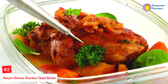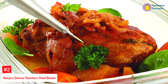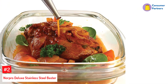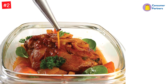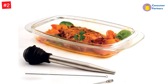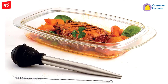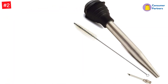Number 2: Norpro Deluxe Stainless Steel Baster. How many basters have you found broken or cracked in the bottom of a drawer from age or from being crushed or bent in storage? That won't happen with this stainless steel baster — it's nearly indestructible. The stainless steel is also stain-resistant and won't rust or discolor, even when used with acidic juices containing citrus or tomatoes. The downside is that you can't see the liquid as it's being drawn into the tube, and it's not possible to see the interior when cleaning. However, the cleaning brush it comes with greatly helps in that area.